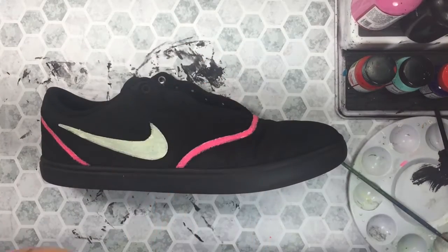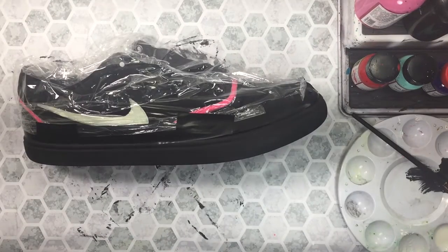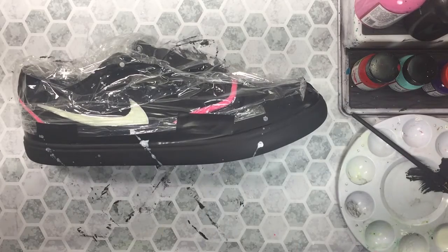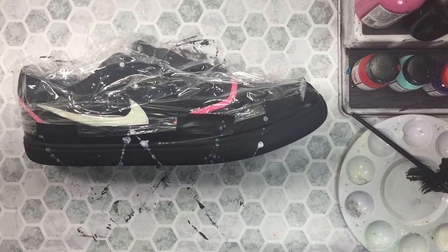So somehow I completely misplaced the masking tape that I normally use. I guess sometimes you eat the bar and sometimes the bar eats you. This will not be a true KCK custom without the infamous paint splatter.